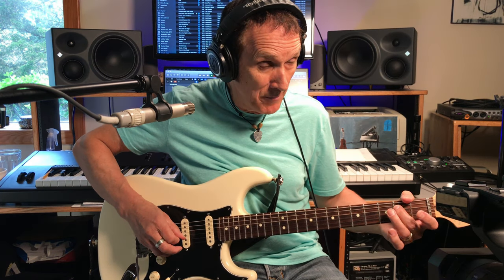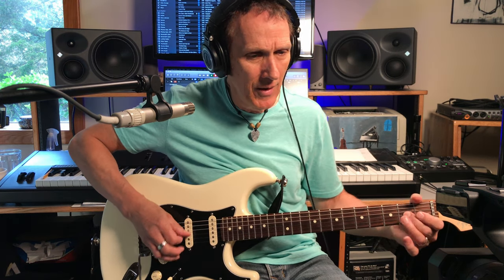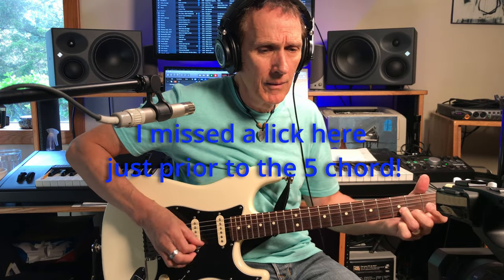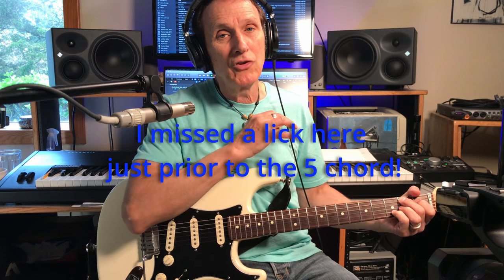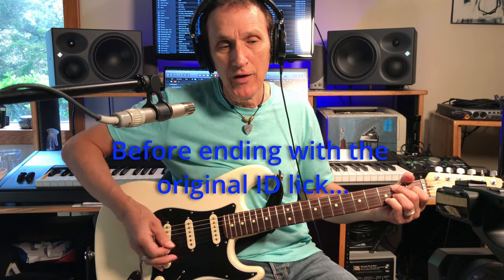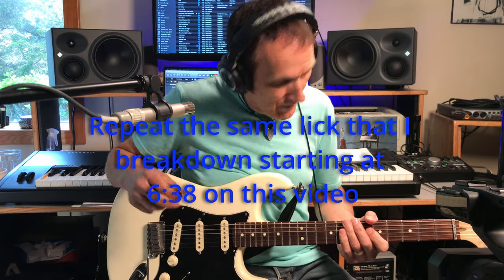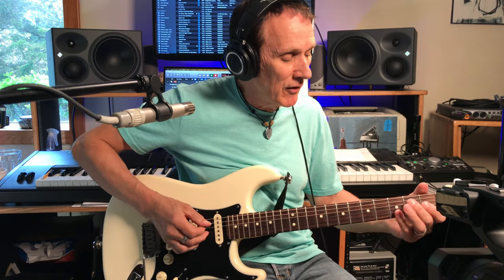Then he goes down there. Just slide up on the G string, hit the B string, E string open. G string second fret to open. Then hits the D string, back to the G string, then D string, pulls it off second fret to open. Then hits the low E string. Then he's back into the original ID lick at the end of every progression - the original video I put out last year has all that.